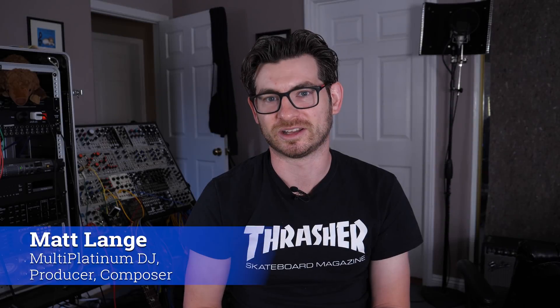Hey everyone, I'm Matt Lang. I'm going to be showing you my top five favorite plugins for both creativity as well as mixing tricks. And we're going to be using a track that I created with ProMix Academy, showing you how I built a track from scratch using some of these plugins.